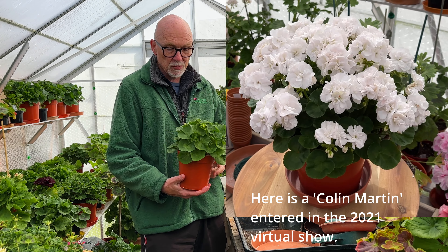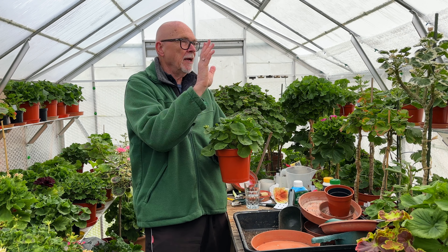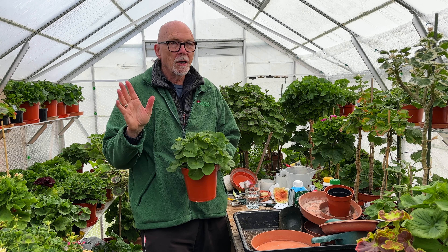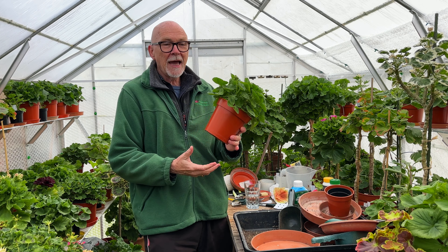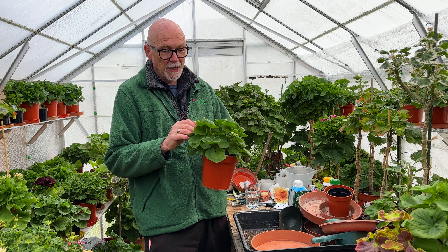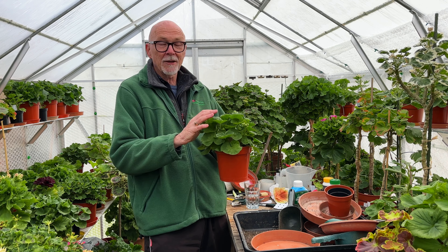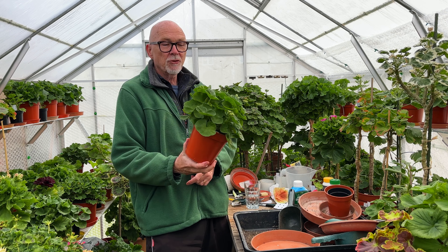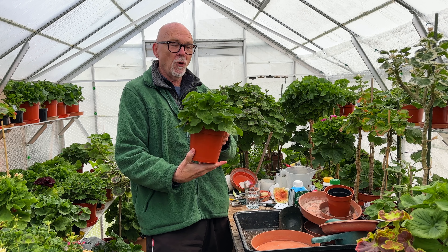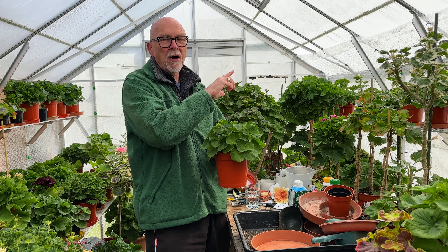I put one plant of it in a basket last year and was convinced I had another one. I always get rid of my baskets annually, so I dumped it in the compost bin and then suddenly realized I didn't have another one. I had to get this from Colin Martin himself, because I gave him a plant of it - it's named after one of my wife's uncles. Thankfully he had a good plant which I've kept over winter, and now I need to take a good number of cuttings and give him the original back when it's grown on a bit.